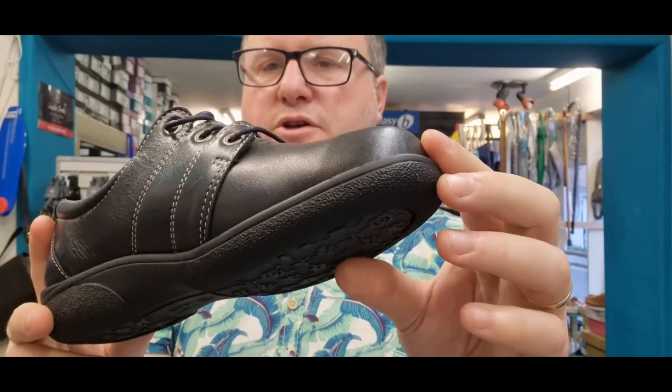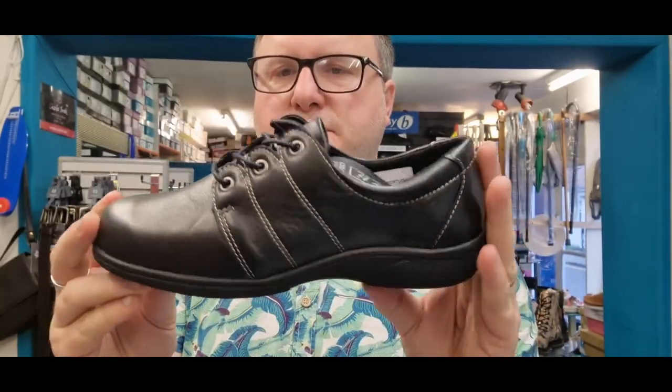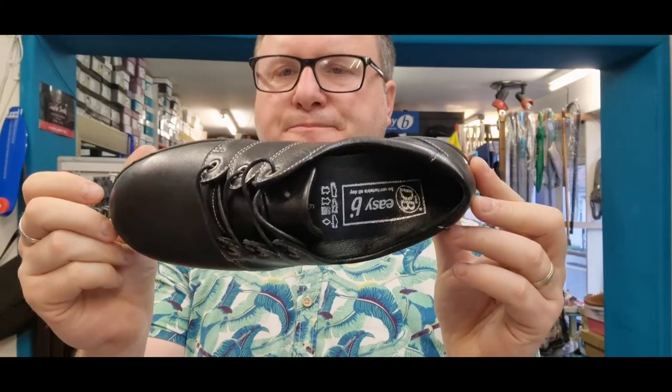No seams on the toe box, so nothing to rub. Truly brilliant, simple lace-up shoe from DB.